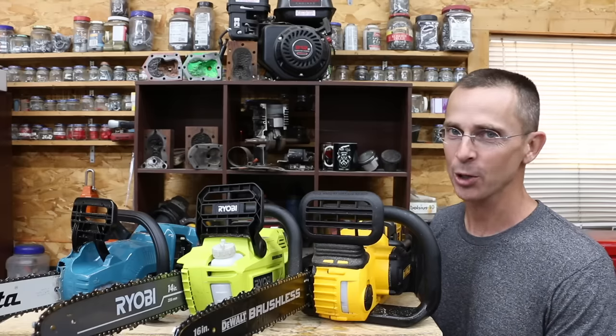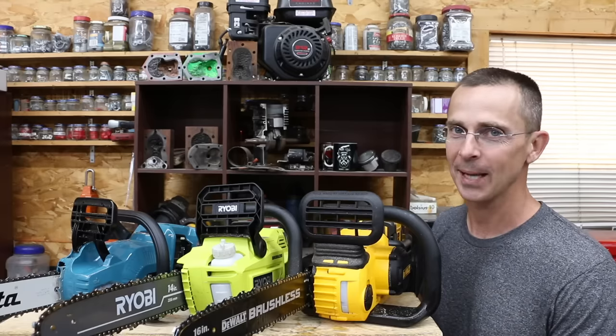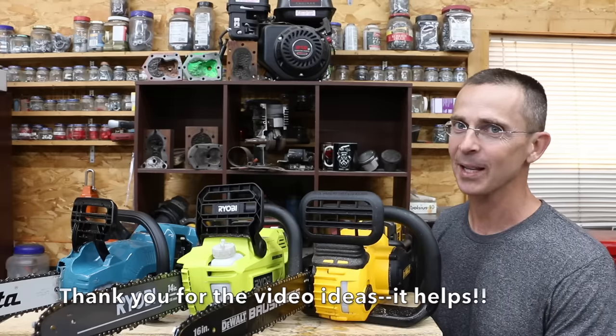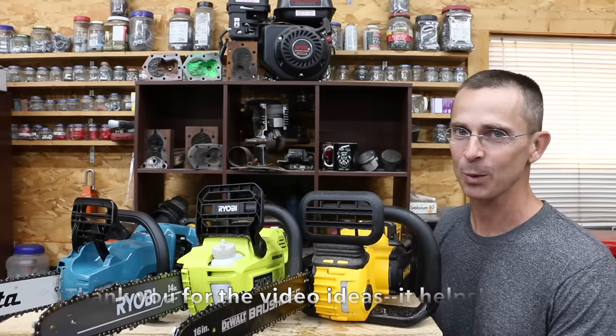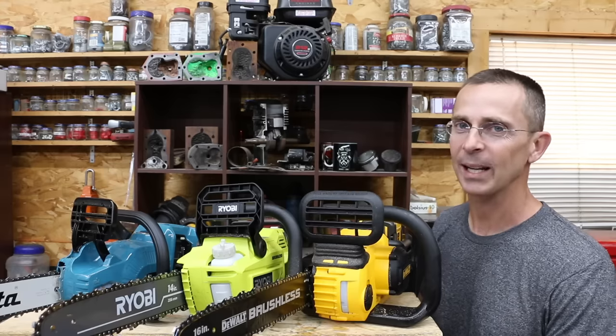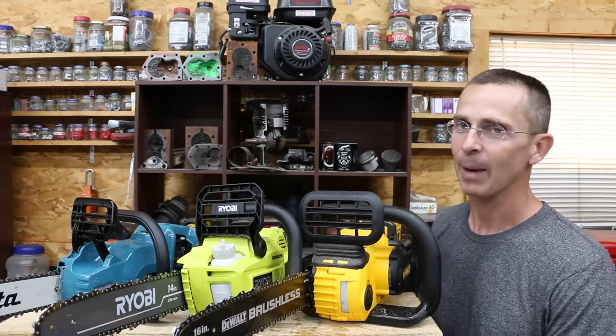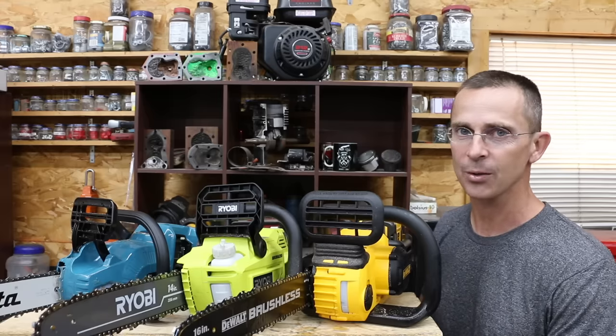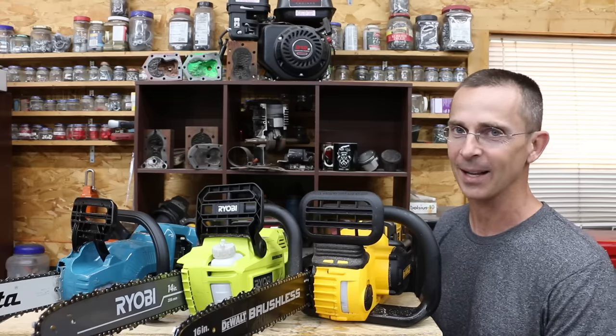Please let us know if you want to see another Chainsaw Showdown and which brands you want tested. DeWalt really crushed it in this showdown — very impressive cutting speed. If you don't want to spend $350 on the DeWalt and need a light-duty saw for occasional use, the Ryobi does a great job. The personal favorite, though, is the Makita — the best all-around saw with great build construction, very light, and very balanced.